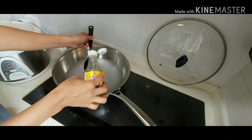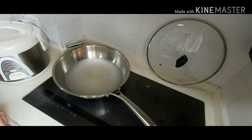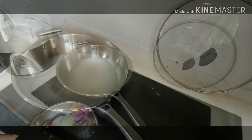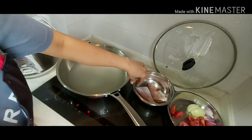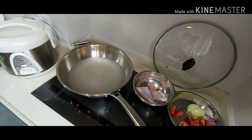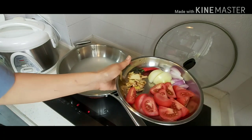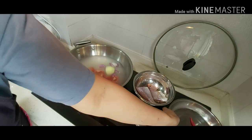First, boil the water. But I use the rice water here — the ones that I use for washing the rice before I cook. Bring to boil first. It's almost boiling.